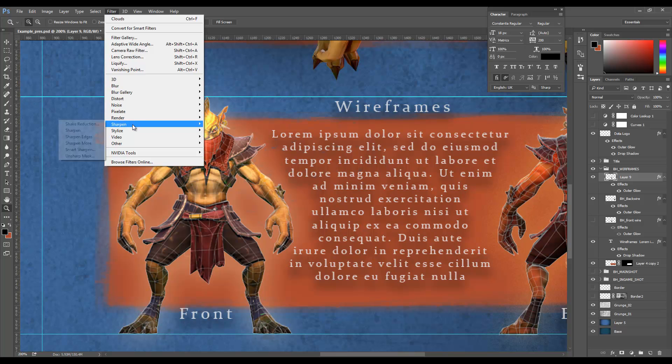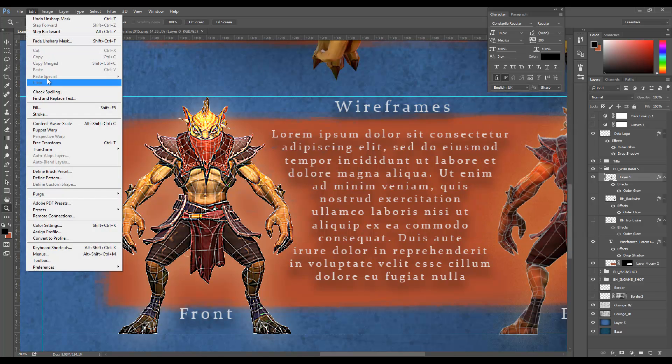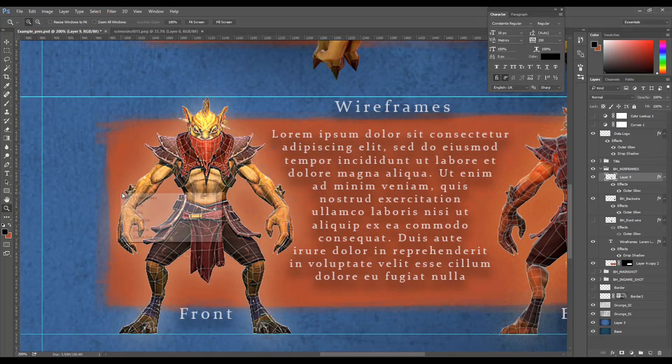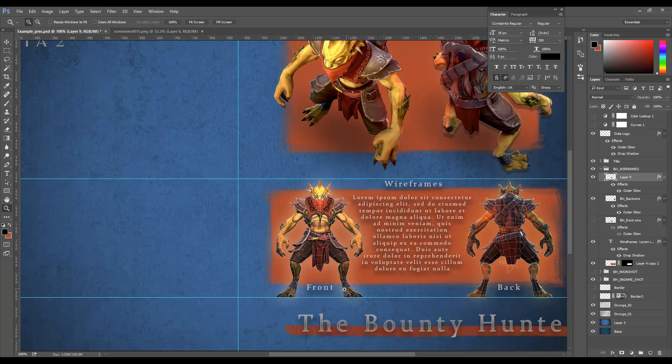Going to sharpen > unsharp mask. You can see that's basically sharpened that up. And then fade it — I can pull it back. You can see that all that information comes through, and that's a bit like sharpening the same way the luminosity is there.